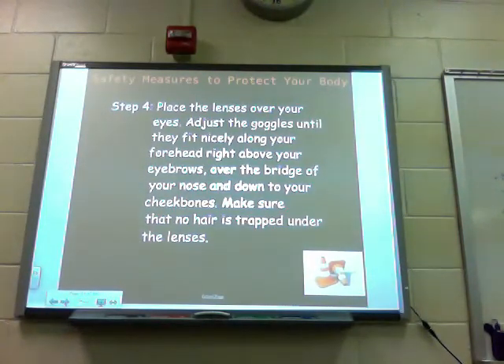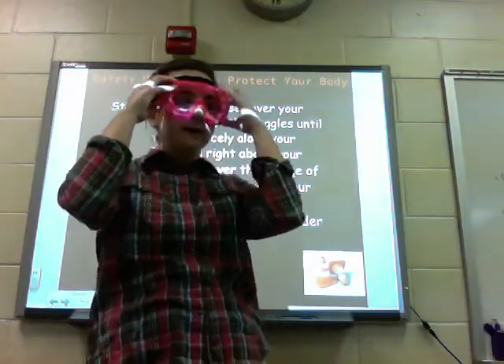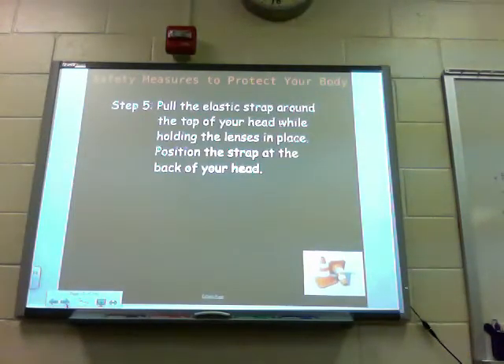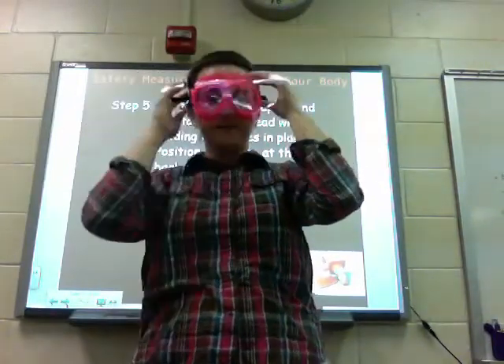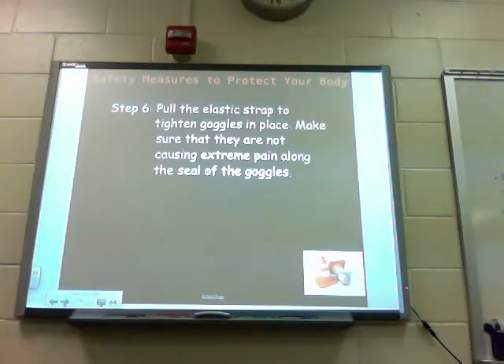Make sure that no hair is trapped under those lenses. Ms. Culp demonstrates: make sure they fit over the nose and no hair is trapped underneath. Step five: pull the elastic band around the top of your head while holding the lens in place. Position the strap at the back of your head. Step six: pull the elastic strap to tighten the goggles in place. Make sure that they are not causing extreme pain along the seal of the goggles.